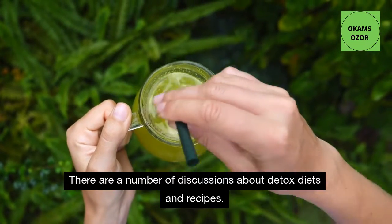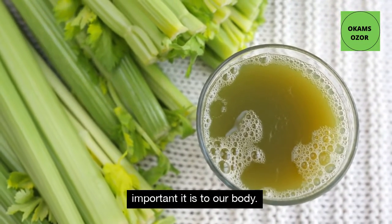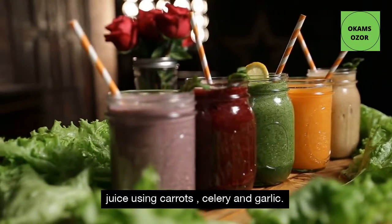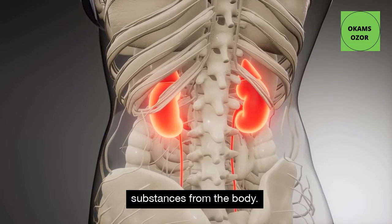There are a number of discussions about detox diets and recipes. However, not everybody is aware of how important it is to our body. In this video, you will be learning a powerful detox juice using carrots, celery and garlic. You can enhance the kidney and eliminate all harmful substances from the body.